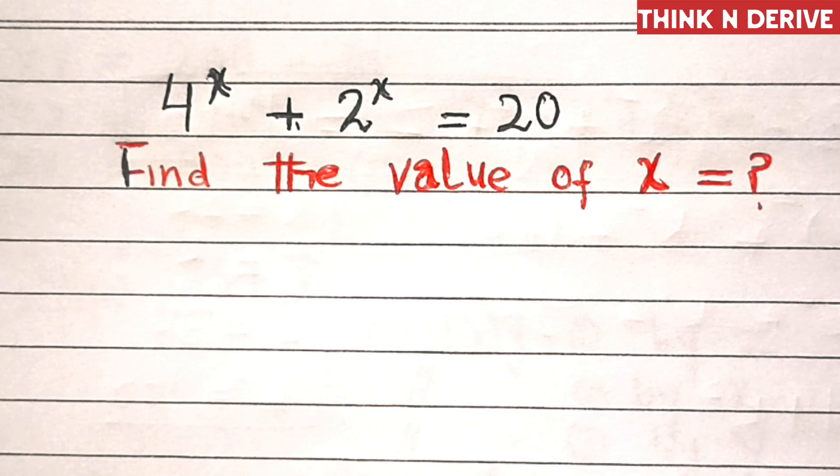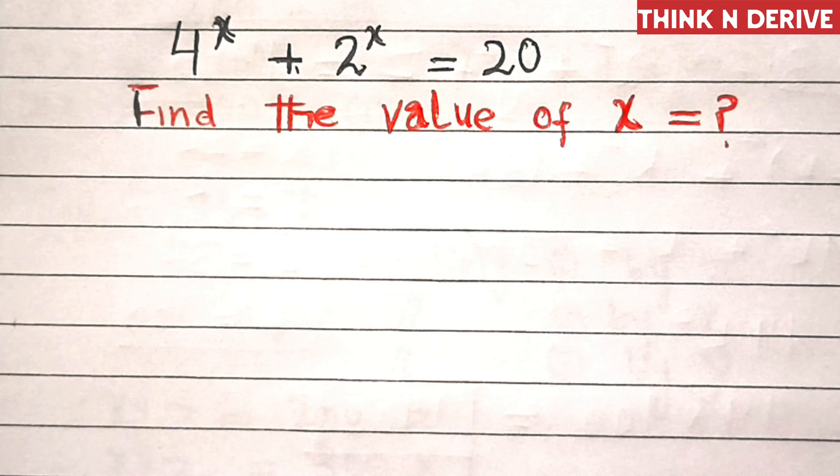Hello friends, can you solve 4 power x plus 2 power x equal to 20? Pause the video and try to find the value of x.